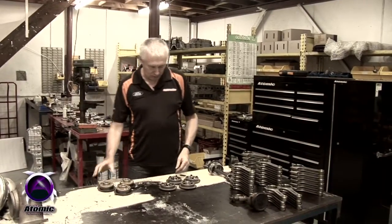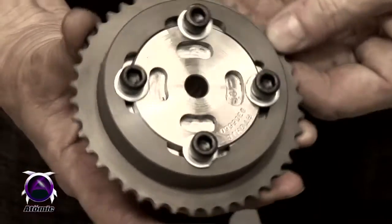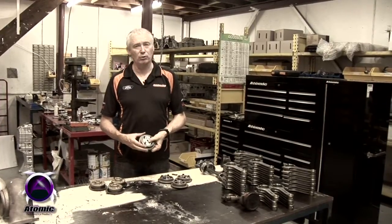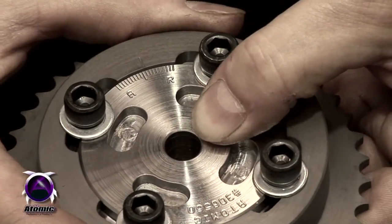We manufacture a chrome moly set of vernier adjustable sprockets which do away with the entire VCT operation and put the cam timing back into the engine where it is supposed to be. We have a straight up and down zero position and you're able to advance or retard the camshafts to suit your tuning and performance requirements at will.